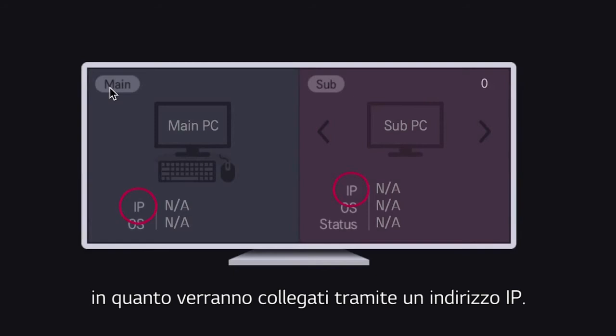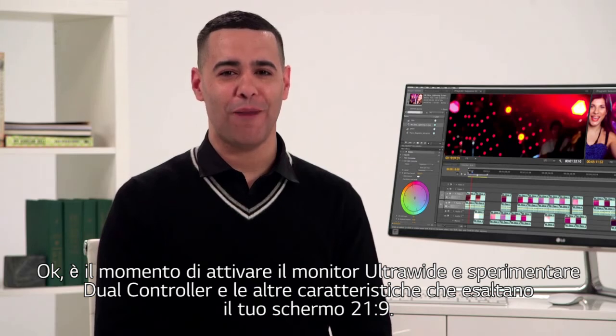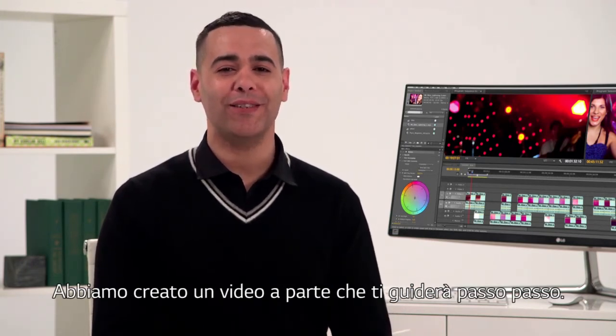Okay, it's time to activate your ultrawide monitor and experience dual controller and other features that bring out the best in your 21 by 9 screen. We've created a separate video that takes you step by step.